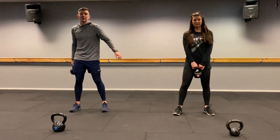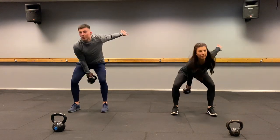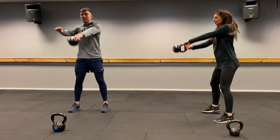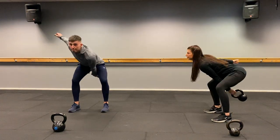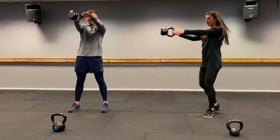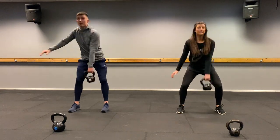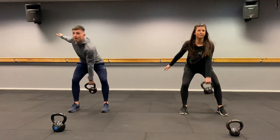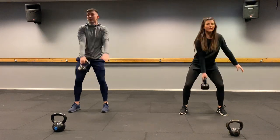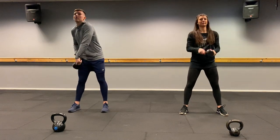First one: alternate swings. From here you're going to come out, drive it, switch hands at the top. Keep your back straight. Drive those hips through. One, two, three... all the way to twenty. Well done.